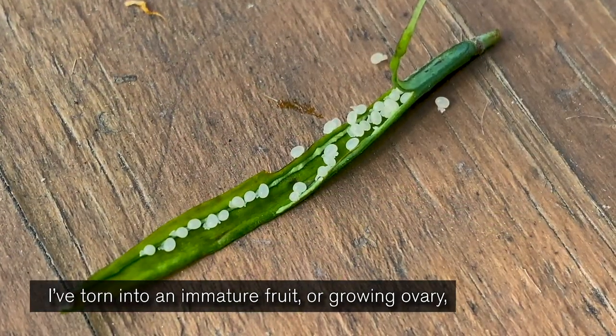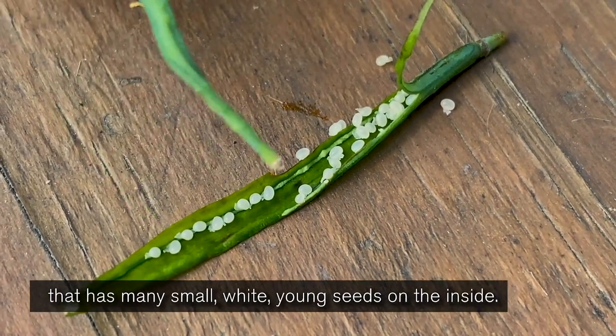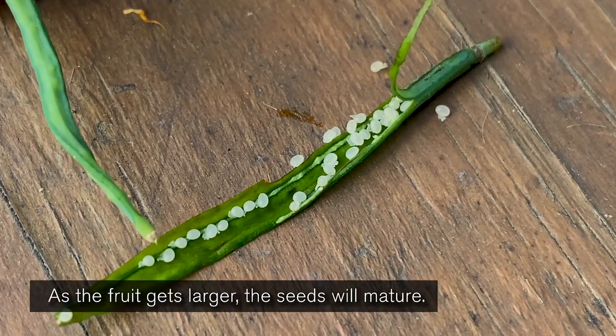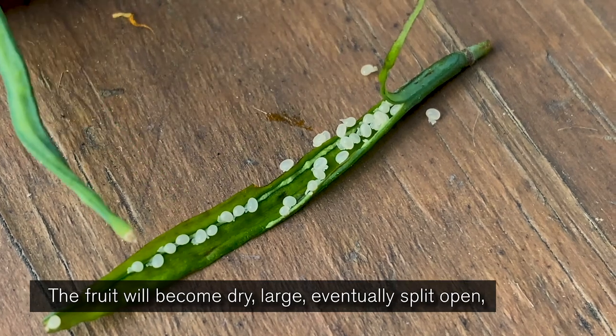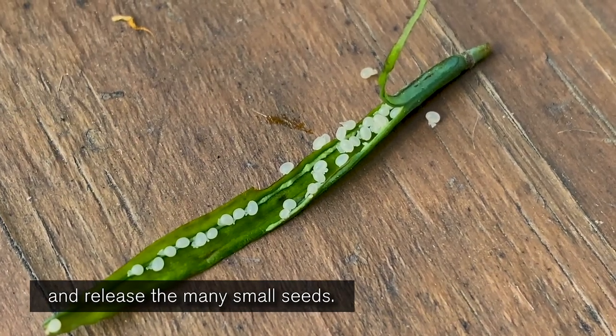I've torn into an immature fruit, or growing ovary, that has many small, white, young seeds on the inside. As the fruit gets larger, the seeds will mature. In this case, they'll most likely turn black, like the poppy seed that you know. The fruit will become dry, large, eventually split open, and release the many small seeds.